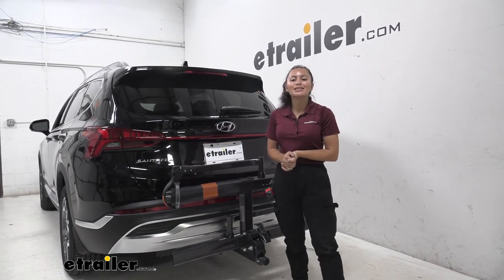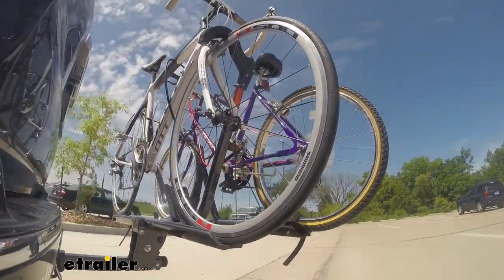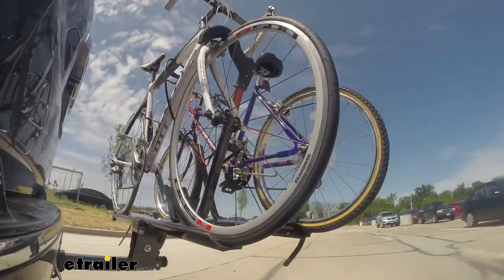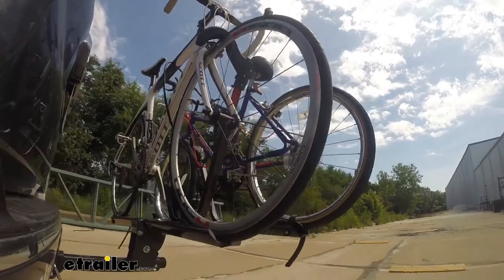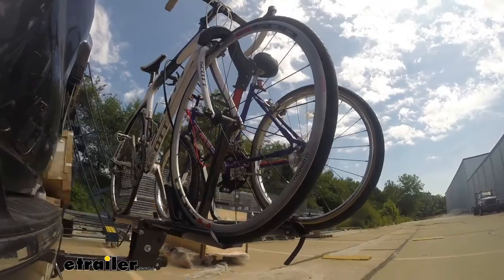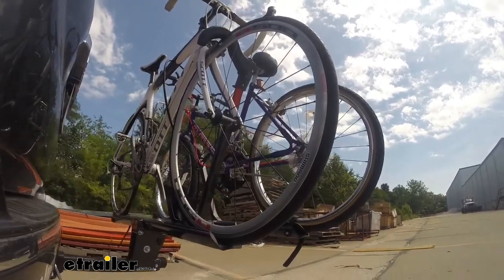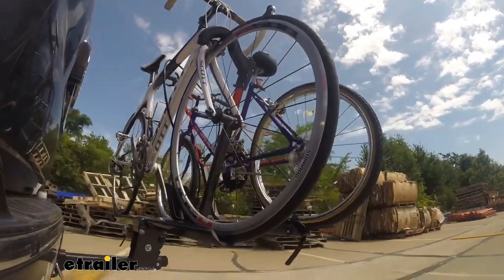That was a look at the Kuat Sherpa 2.0 bike rack on our 2022 Hyundai Santa Fe. Here on our test course, we'll start by going through the slalom, which shows us the side-to-side action simulating turning corners or evasive maneuvers. At the alternating speed bumps, we'll see the twisting action, simulating hitting a curb, a pothole, or uneven pavement. Lastly, we go over full speed bumps to see the up-and-down action, like driving in and out of a parking lot, garage, or driveway — showing how the bike rack moves with the vehicle.